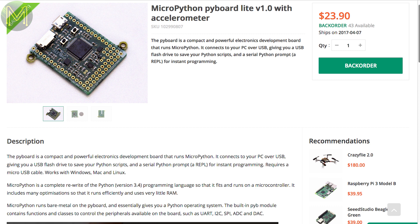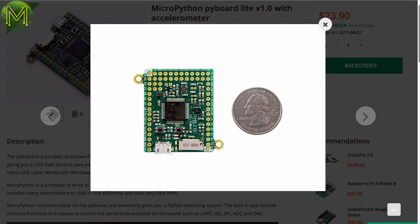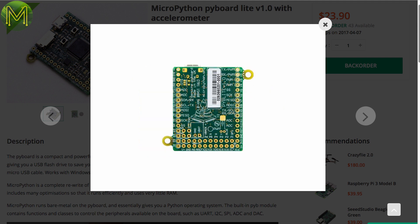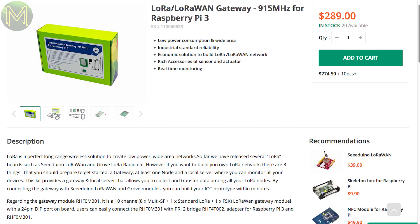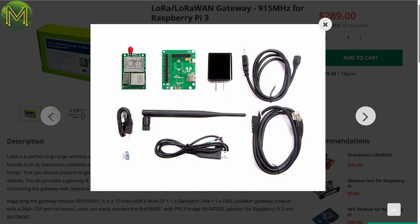Over at Seeed Studio, there's a Pi board on backorder. This one contains the STM32F411, with MicroPython preloaded, USB, SD slot and 29 GPIOs, all running off a 3.6 to 16V supply. Nice. And if you don't want to wait for my video on how to build a cheap LoRaWAN gateway, you can pick up this expensive one from Seeed. It's actually pretty decent, with 10 channels, Grove ports and a bridge to Pi 3 converter.